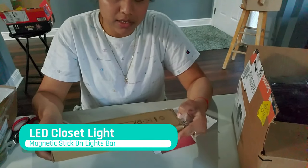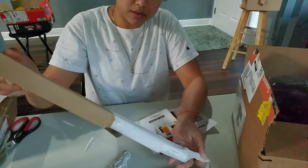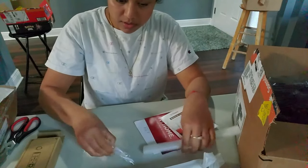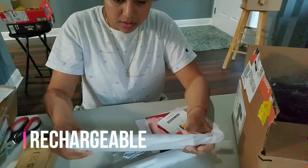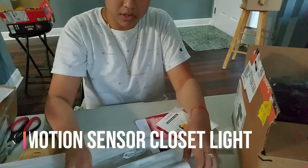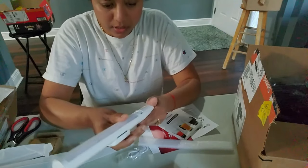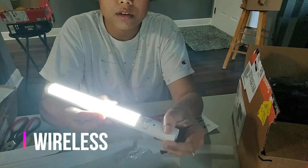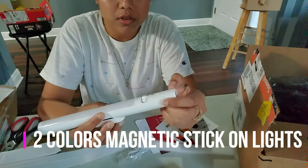This is the closet light. Here is the button — you can turn it on and turn it up.